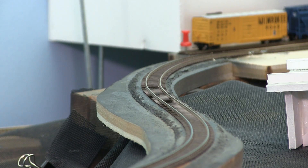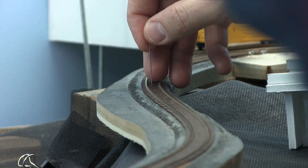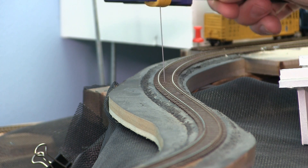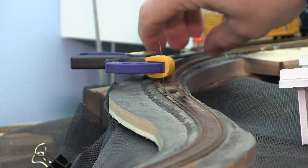I start off the process by drilling a hole in between the ties and the road bed so that I can insert the actuating rod. Then I insert the actuating rod and test it to make sure that it moves freely through the hole. I use a small bar clamp just to hold the actuating rod in place so I can see where the actuator needs to be mounted underneath the road bed.